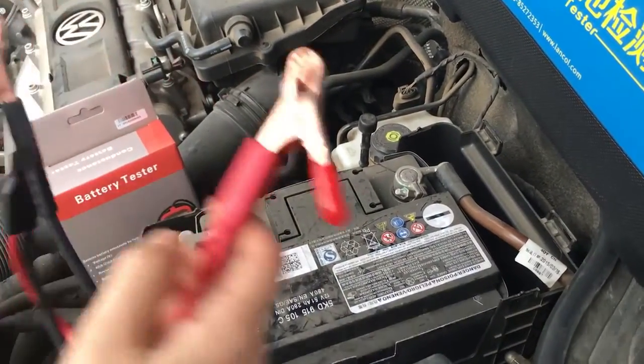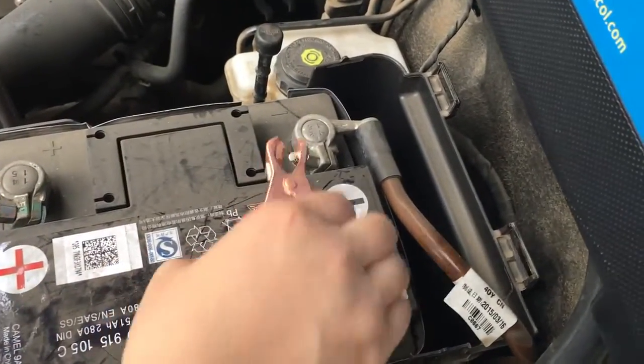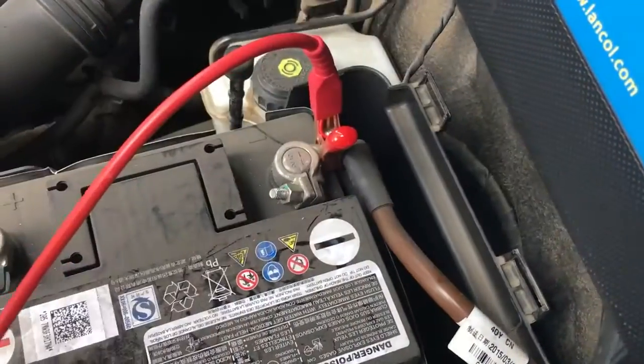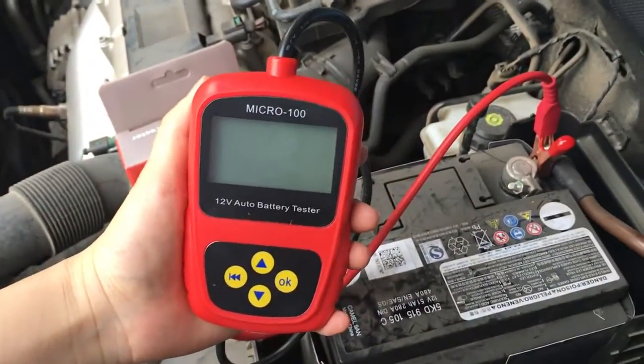The red cap should connect with the positive side. If wrong connection, it won't power on.